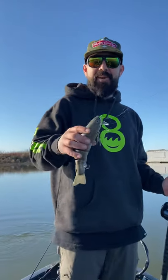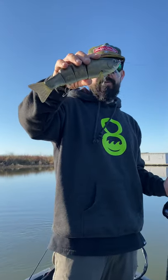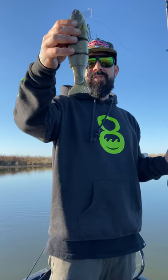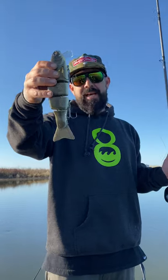All right, I'm here to tell you about the Toxic Baits Trucha Masu Trout. This is the bass version. It's a 10-inch, 6.7-ounce wake-slash-crankdown bait.